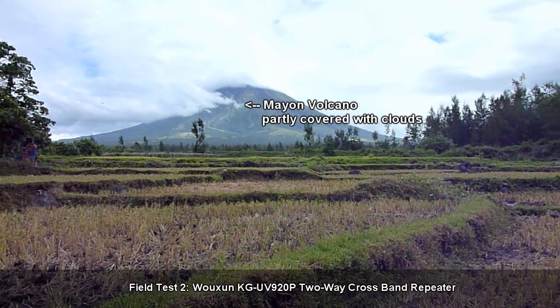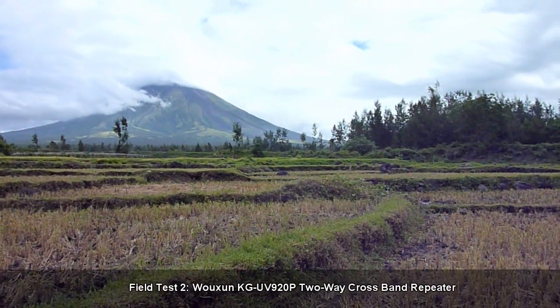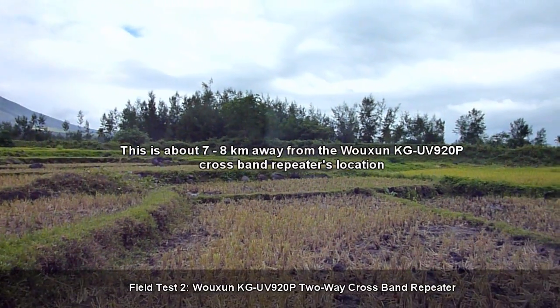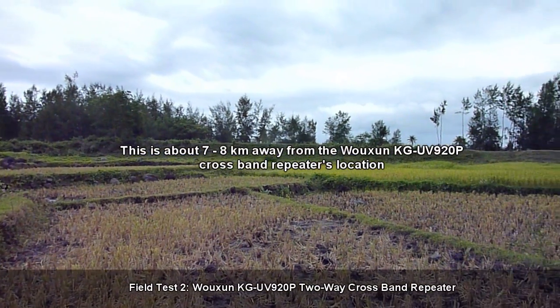Hello everyone. I'm out in the field right now to do a test of the Usheng KG UV 920P two-way crossband repeat functions.